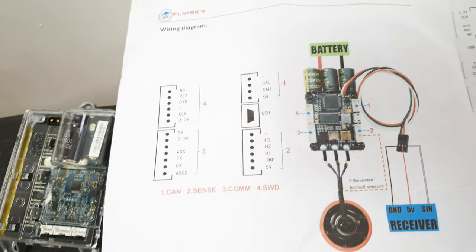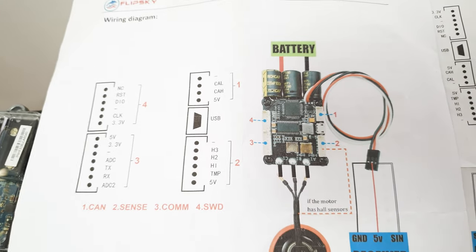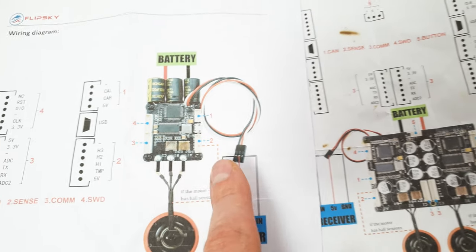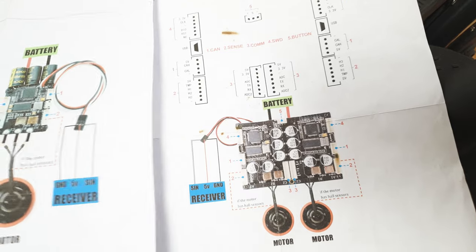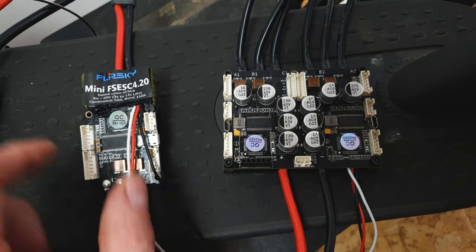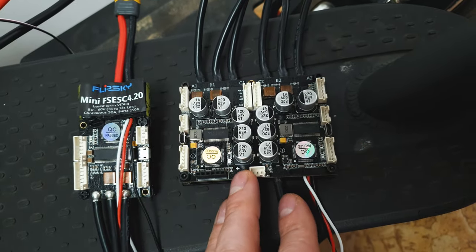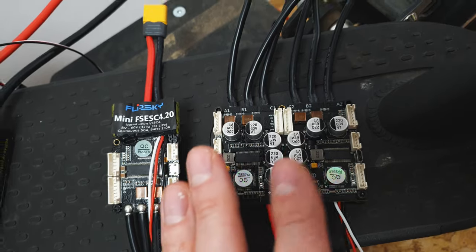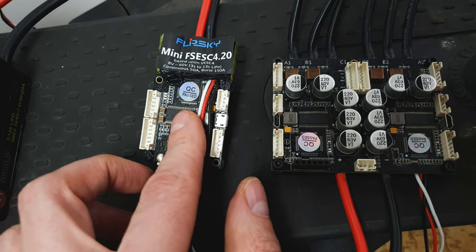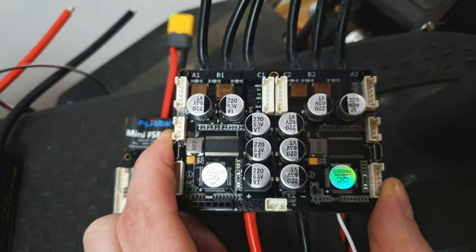Here we have manuals for VESC. It may look like black magic right now, but trust me, it's super easy to understand once you learn how it works. This connector goes to the Hall sensor, here are the analog inputs, and here is PWM. There's also a manual for the dual version. The dual version has two VESCs on one board — less cables, less space, fewer problems. But if one VESC dies, it's cheaper to replace a single VESC board than the whole dual board.